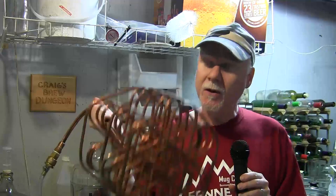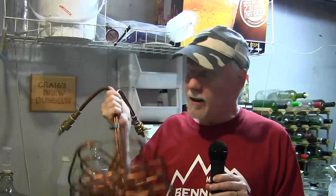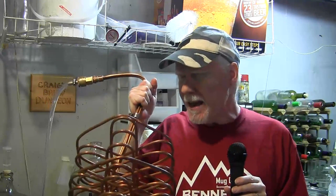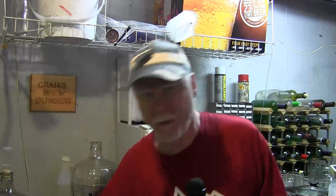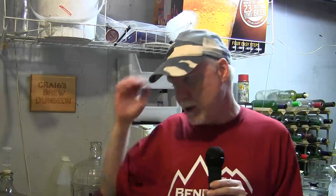I would use this for all-grain and for partial extract beers as well, because you're generally boiling two or three gallons of water and you're not going to be able to cool that down by topping up with cold water. You're going to need a wort chiller. Some people put it in the sink and surround it with cold water and that works too, but this gets it down a lot quicker. I am going to be sharing more information about wort chilling in a future video and I'll be talking more about this chiller and other types of chillers in another video.